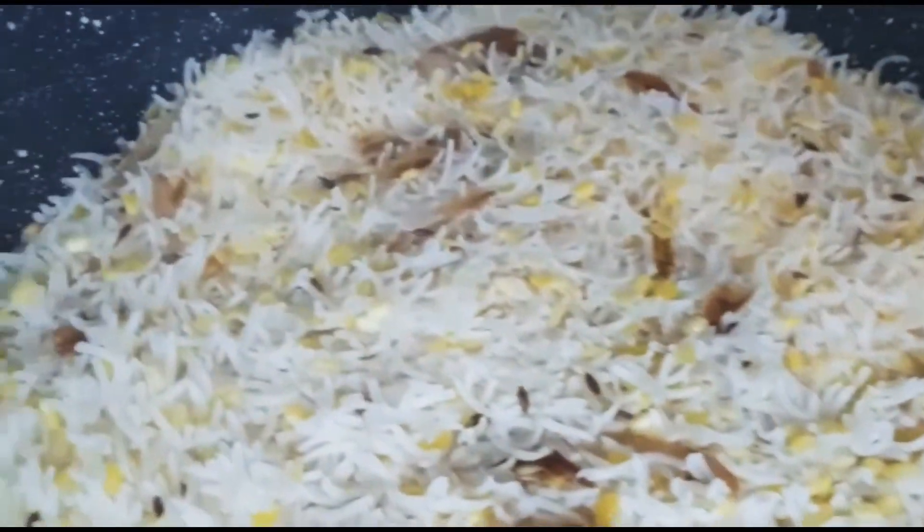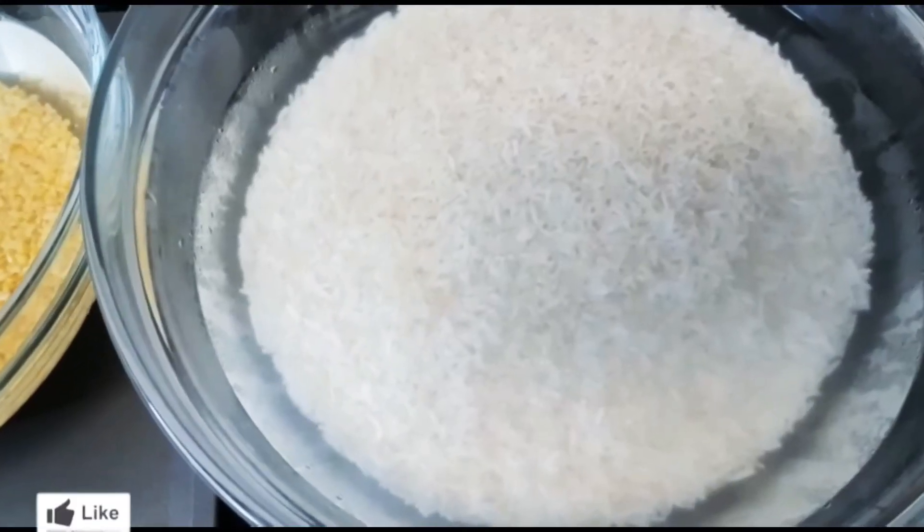Hello viewers, welcome back to my channel. I hope you are well and doing good. Today's recipe is kucuri. You will need the following ingredients.